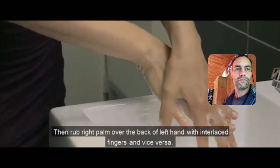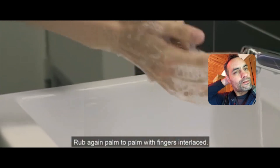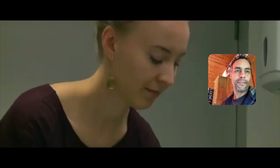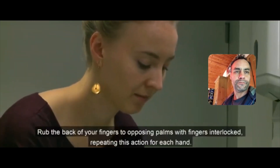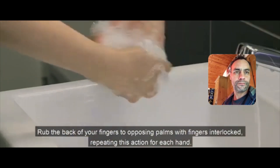Rub right palm over the back of left hand with interlaced fingers and vice versa. Rub again palm to palm with fingers interlaced. Rub the back of your fingers to opposing palms with fingers interlocked, repeating this action for each hand.